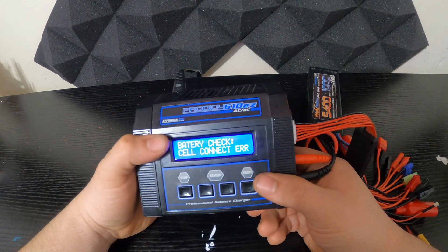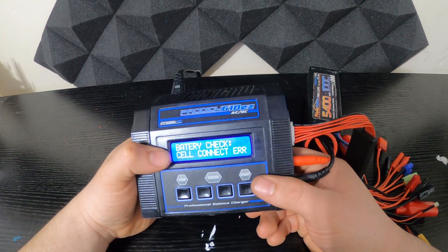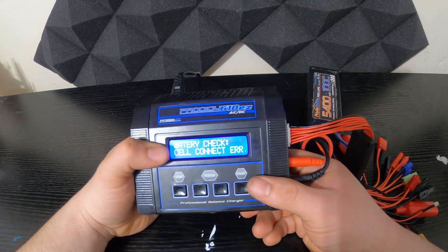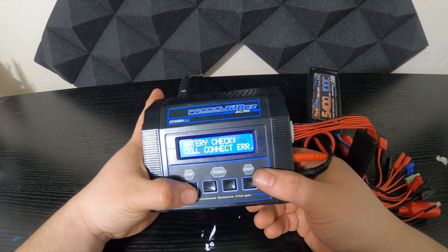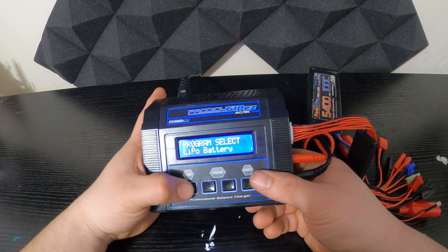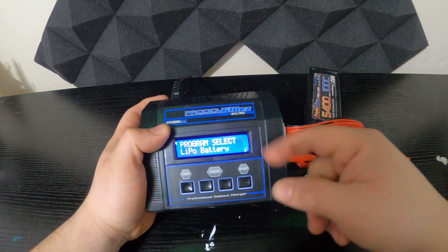So when you see that error, it's because you may have used your battery a little bit longer than what it should be. The way to fix this is to go back to when you select your battery.